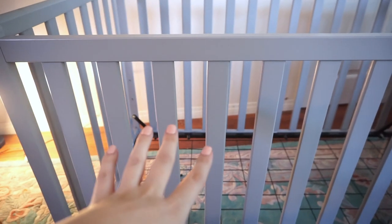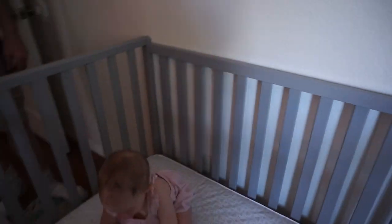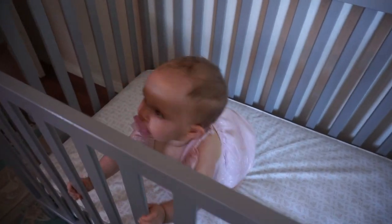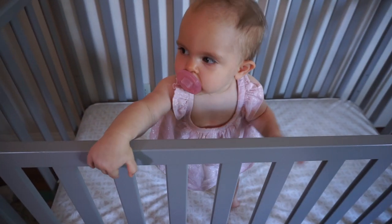I'll put the link in the description for what crib this is, because they just came out with this crib. Do you like your new house? Come on up — say hi! Do you like your new crib?